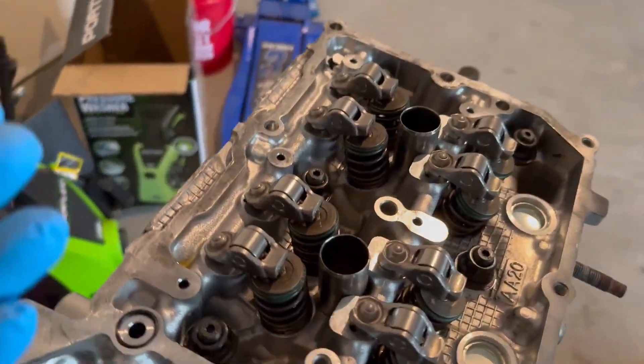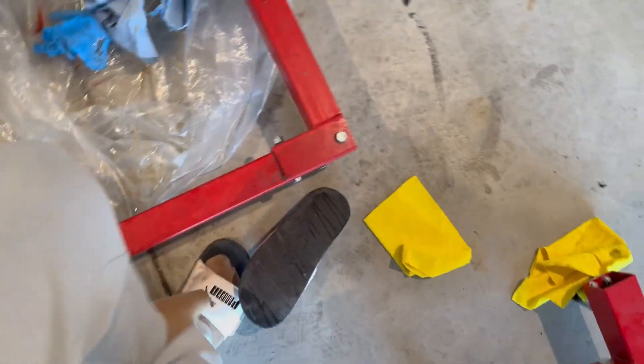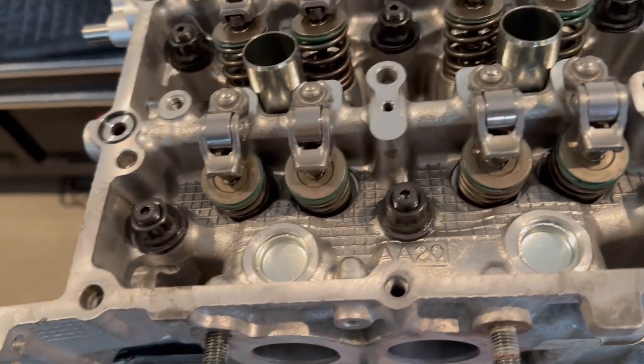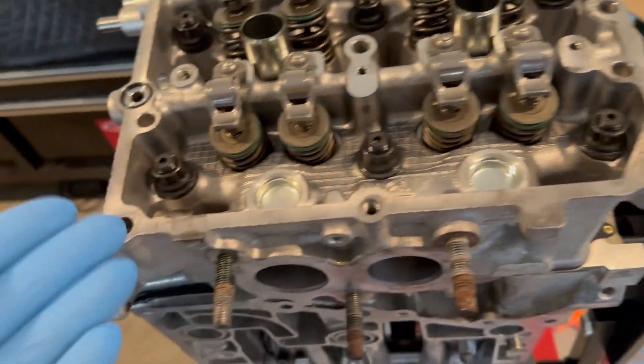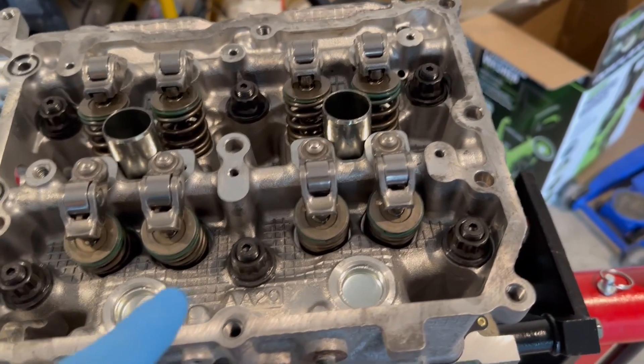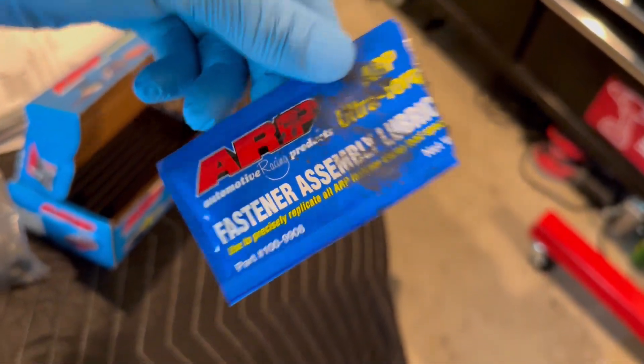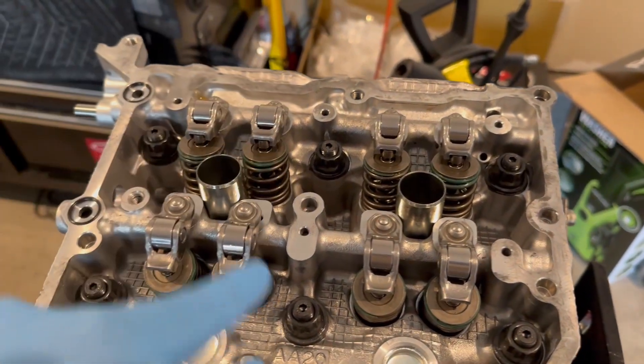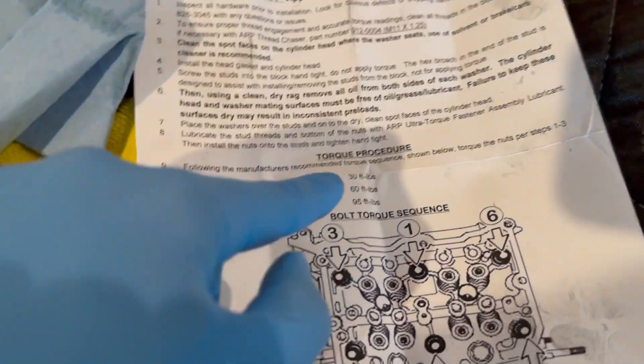That looks good and we tightened it down. We used the ARP head studs for the Subaru. It's a bit confusing because it says to do the studs hand tight but they didn't really want to go that tight, so I just did them until they basically bottomed out and didn't force them further. Then the nuts and washers on top get fastener assembly lube. The torque pattern is one through six and you do three sets: 30, 60, and then 95 ft-lbs.